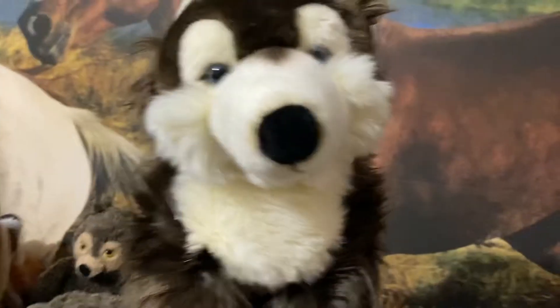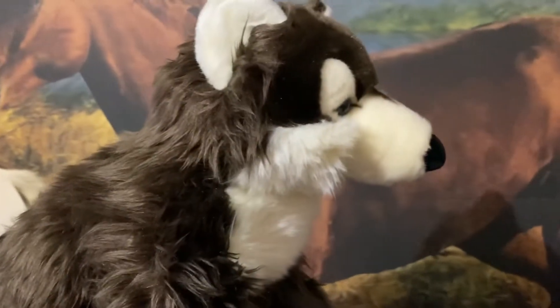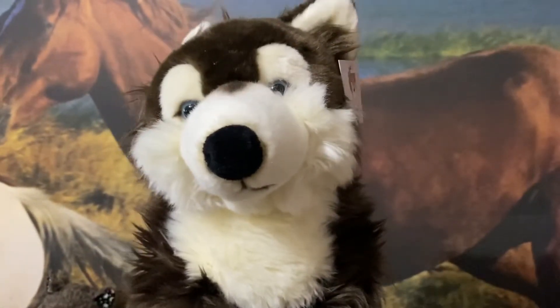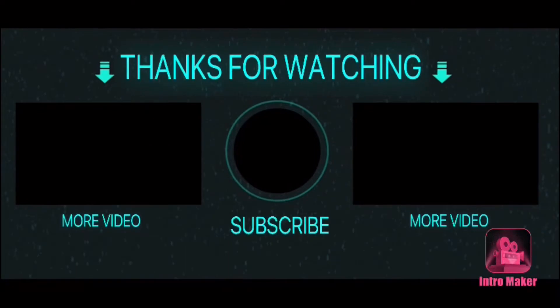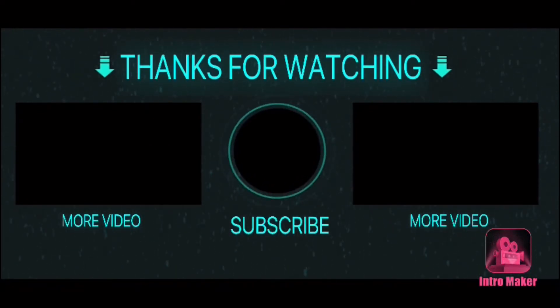She's beautiful. I hope you guys enjoyed this review and as always I'll see you in my next video — bye guys!